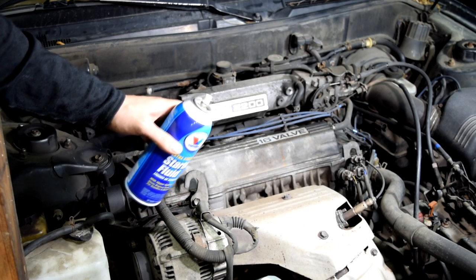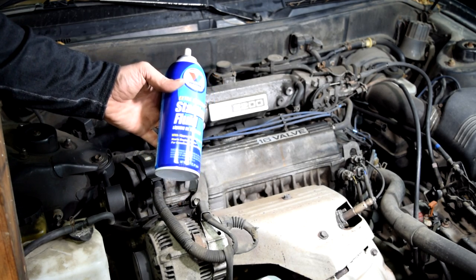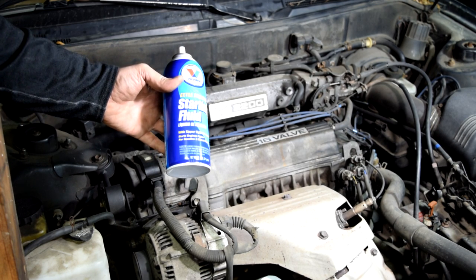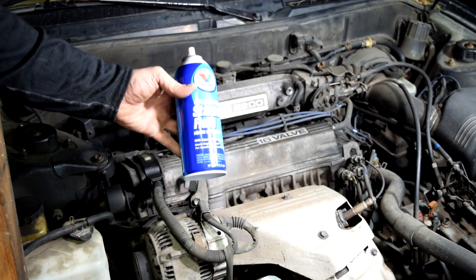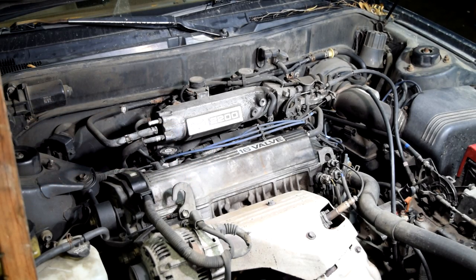You can spray starting fluid all over the suspected area and it might get into the vacuum leak and let you know you found it by changing the RPM. In other words, this is just better for a beginner. But again, make sure you do this on a dead cold engine so you reduce the chance of anything catching on fire.